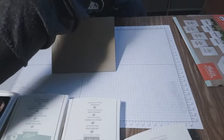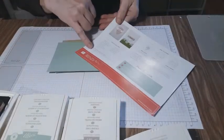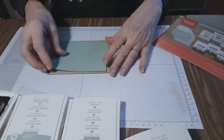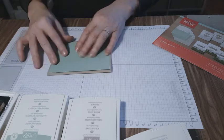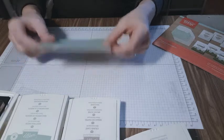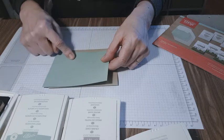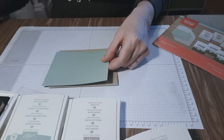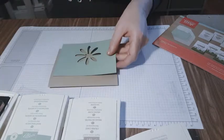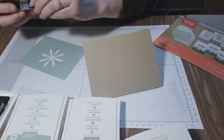In the kit, it actually shows what color coordinates with our stamp set. This is mint macaron. When you do your layers, always come in a quarter of an inch — that gives you a nice border right there. I like to use the inside for optimum use, so I'm going to use my Daisy Punch.